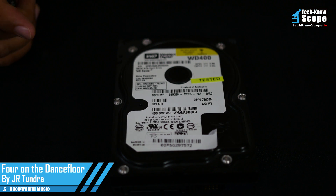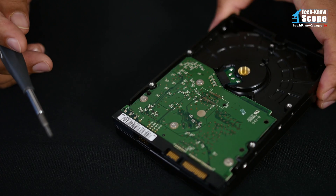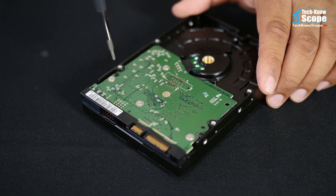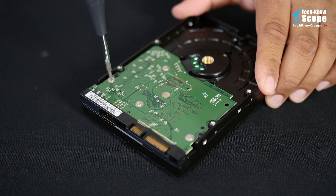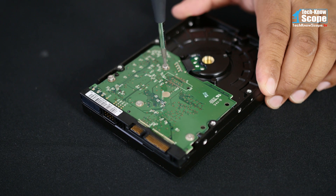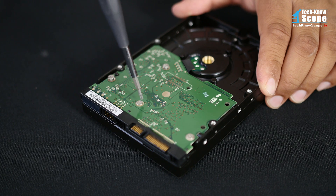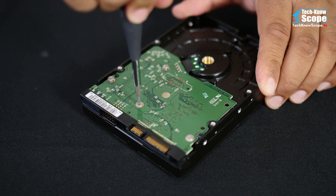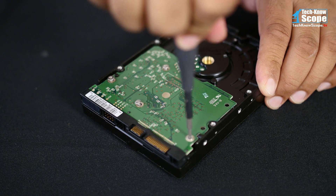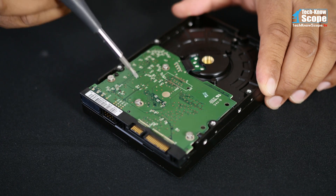Here we have the hard drive. Let's start on the back side - here is the controller board. Basically this is just a card that sits on the bottom of the drive. These are the connections: this is your SATA power and this is your SATA data cable connection.